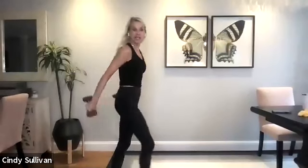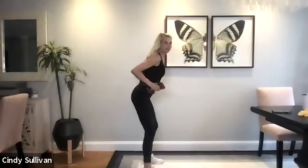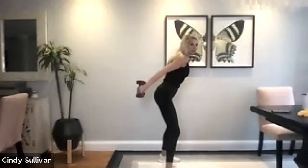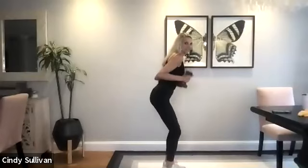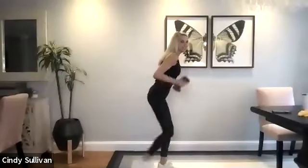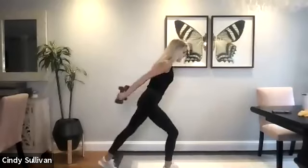All right, done with that one. Next one's the tricep extension with a little touchback. So we're going to do a hip hinge. Weights come to the hips right here, you're going to go back and then add the legs. You ready? Let's do it. Go. One. Two. Three. Four. Add a touchback. One. Two. Three. Four. Nice job. Hold it in that core, engage it, contract it. Seven. And eight.